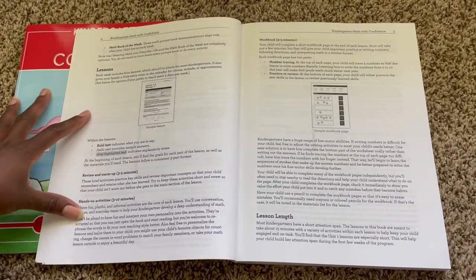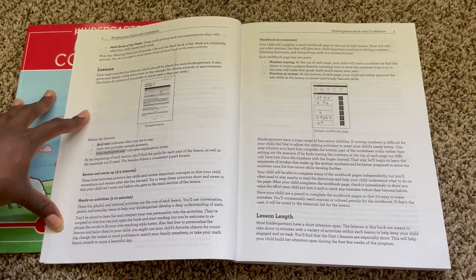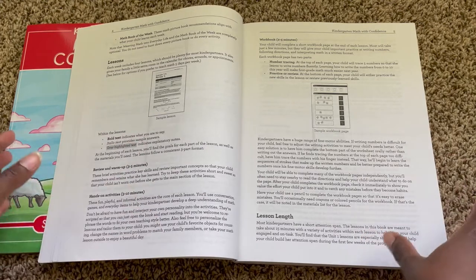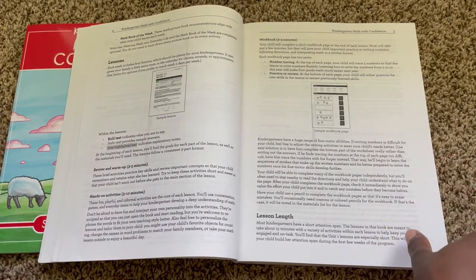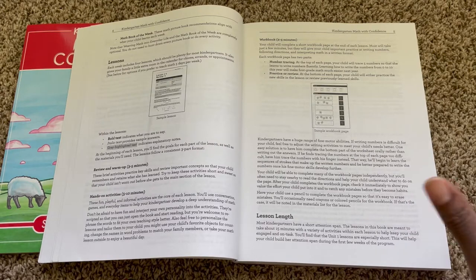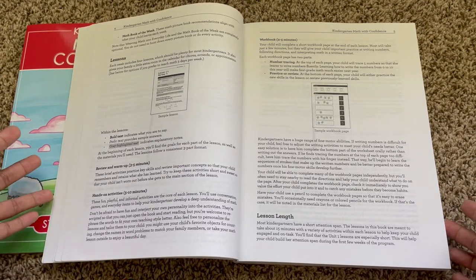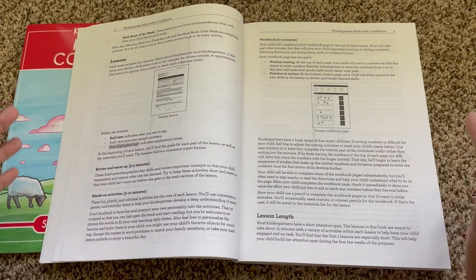She does let you know that each week includes four lessons. This curriculum is going to allow us to really take our time with it. I know you can do that with any curriculum, but sometimes when curriculums are laid out in a specific way, you kind of feel a little pressured to go at the pace of the curriculum. So mentally, this helps me remember that we can really take our time going through it.